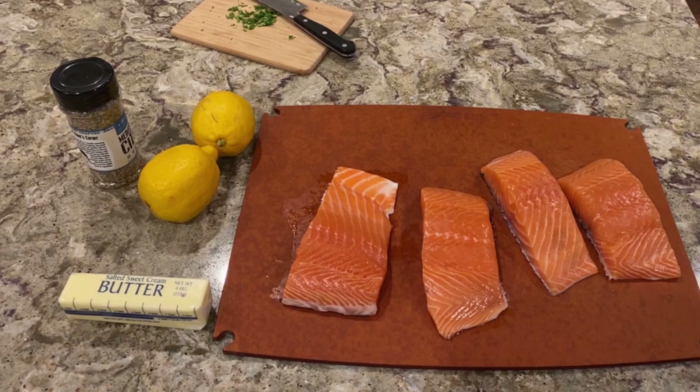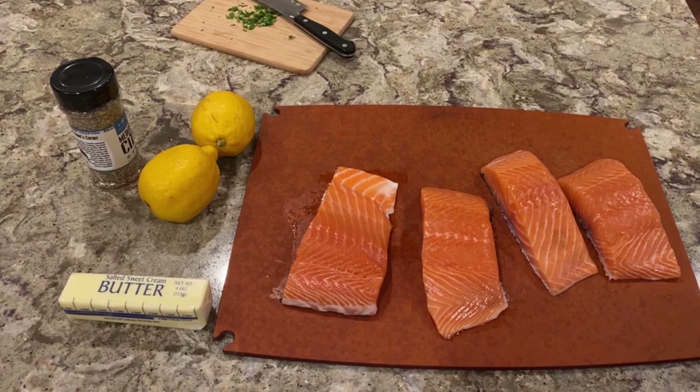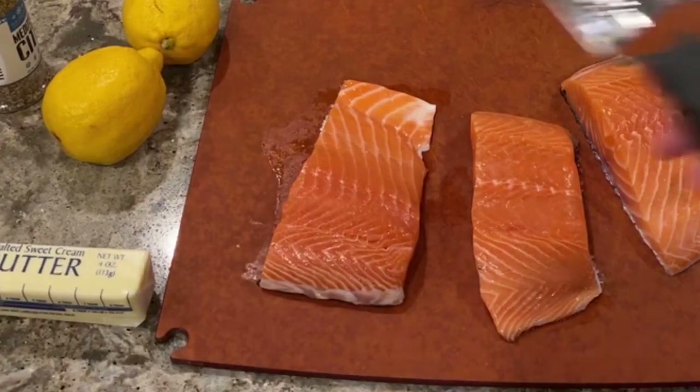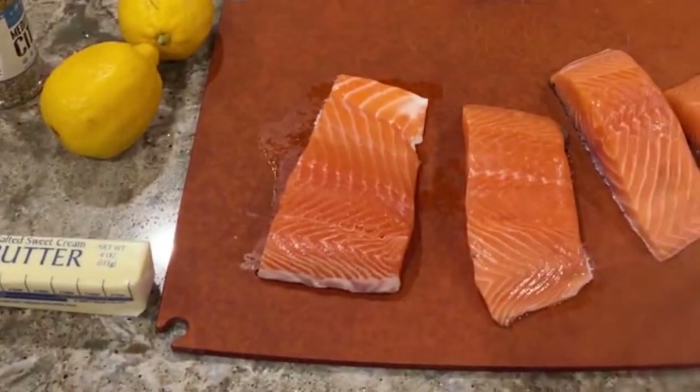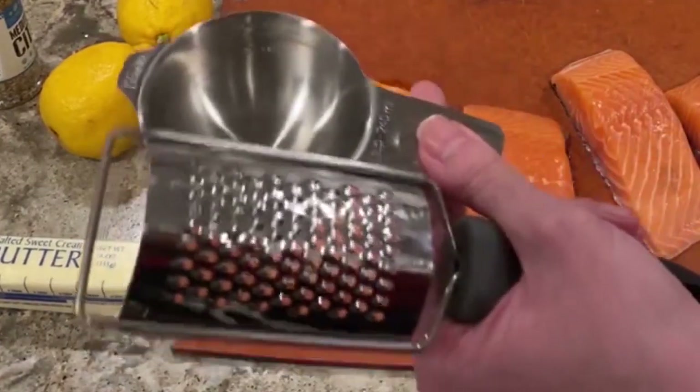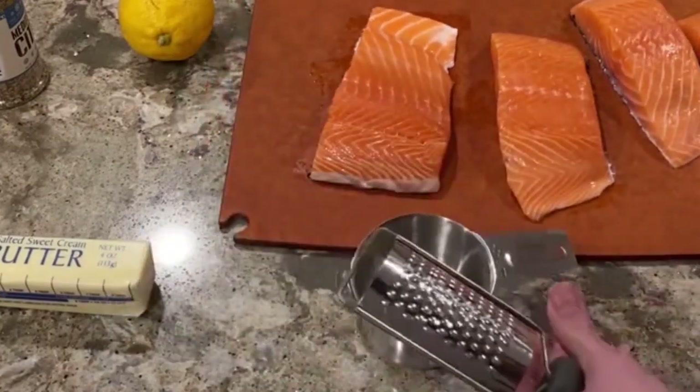Let's get started. I'm going to get my zester. I have a couple of different kinds — one that's long like a file, and one like this. I'll use this one; I like my file one but my husband puts things away that he doesn't exactly use, so they get put somewhere. Make sure you wash and dry your lemons if you're going to zest them.